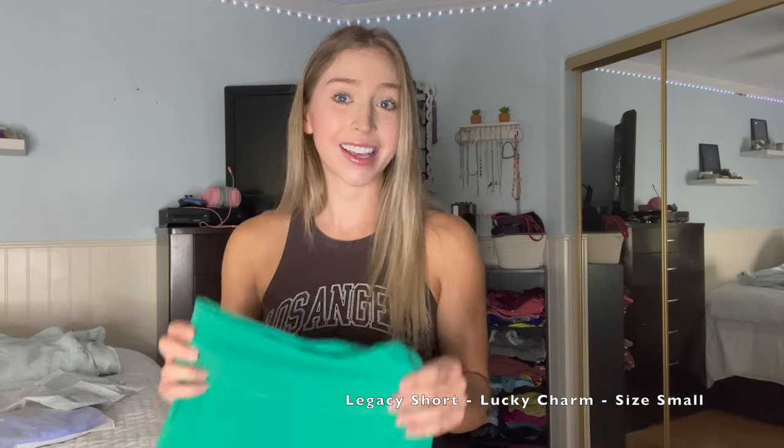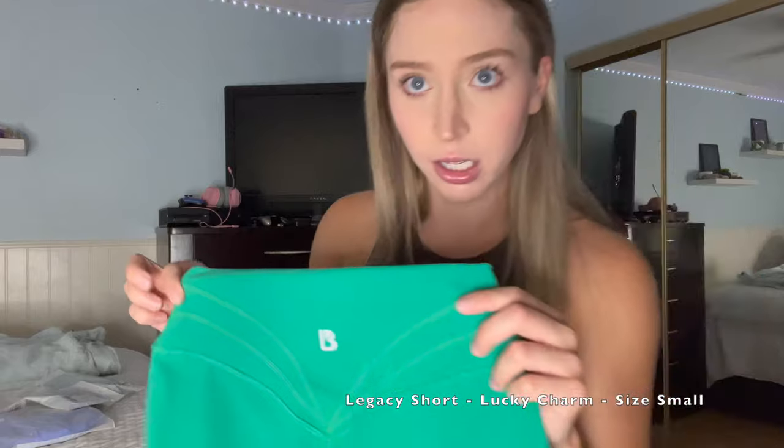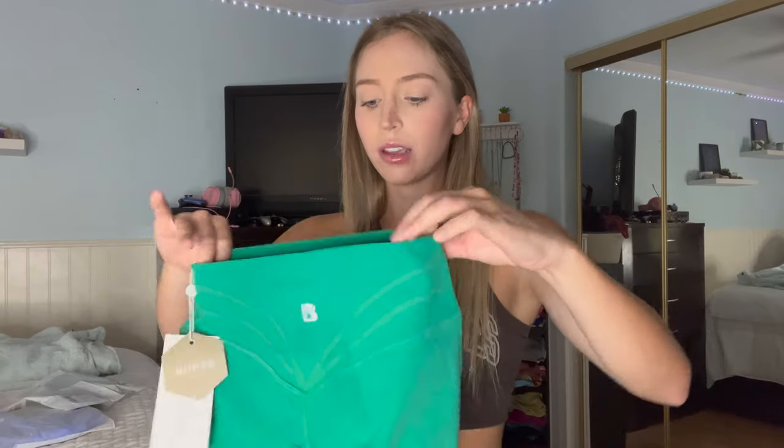First things first, I'm so excited about these. We have the Legacy Short, Candy Wrap Bra, and a matching scrunchie. Buff Bunny has the most amazing packaging — it's gorgeous. The Legacy Short never fails to amaze me. When I saw this color, I screamed — I needed this in my life. This color is beautiful and I personally don't have any colors like this in my workout closet. It has beautiful booty contours, it's super soft, super stretchy, no front seam, no camel toe. It's also kind of compressive, which I really enjoy. It like doesn't just let everything sit out — kind of sucks you in.